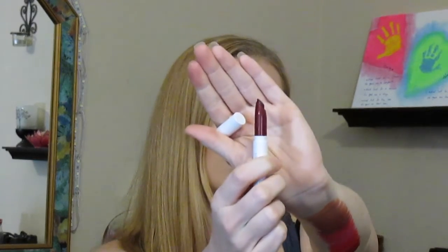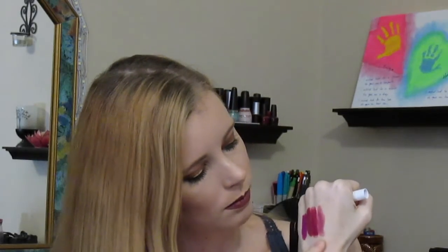This is Tiger and it's a sheer formula. It looks super dark in the tube but it's not. Here's a swatch of it — it almost looks like a tinted lip gloss. It's like a super sheer version of maybe one of the plummy colors. It's not super harsh or anything, which you were probably thinking when I showed it.